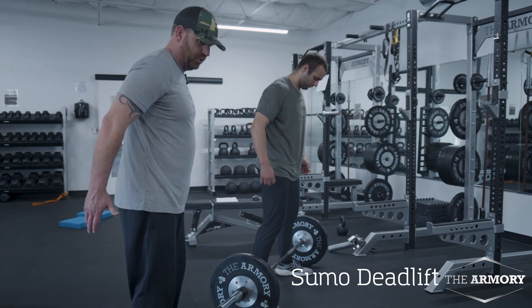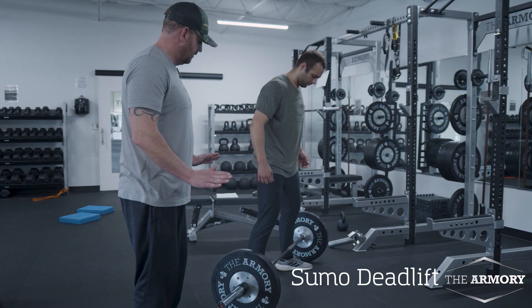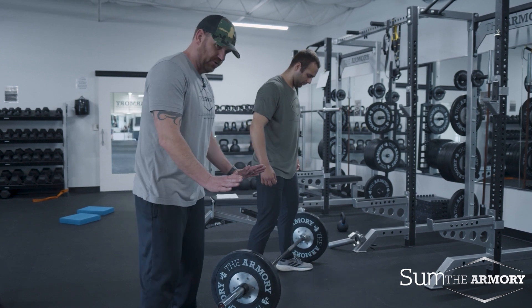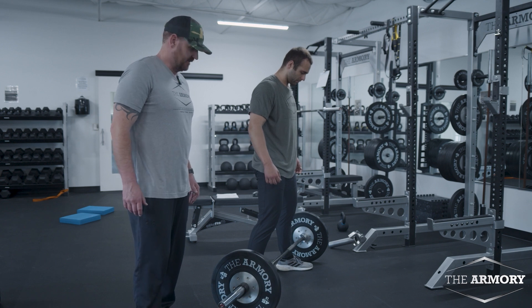Sumo deadlift — great for glute development. Dean's going to get his feet out wide, a little more than shoulder width apart. You're turning your toes out on this. You can see he has his toes turned out to get more glute activation.